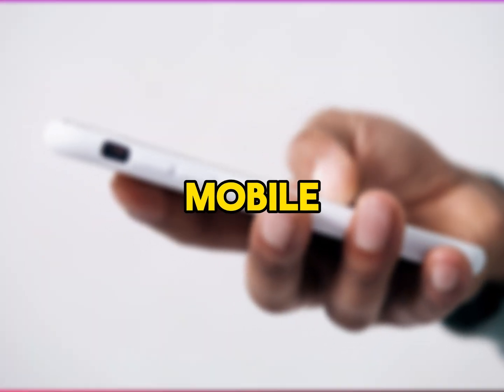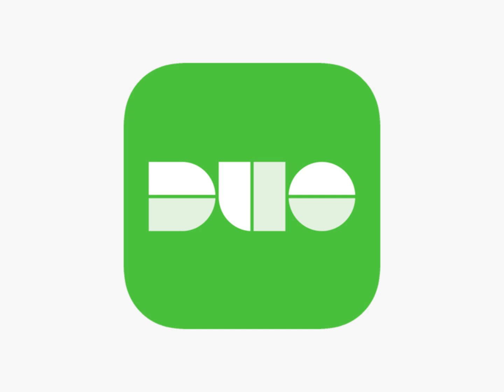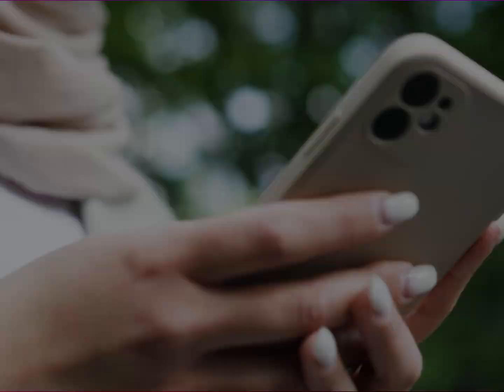Next, remove Duo Mobile from your old phone. If you no longer need Duo Mobile on your old phone, you can remove it. Go to your phone settings, find Duo Mobile in the list of apps, and select Uninstall or Remove. This step is optional but helps keep your old phone clean.